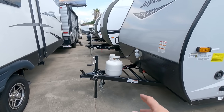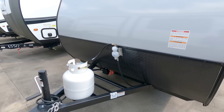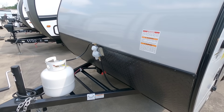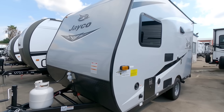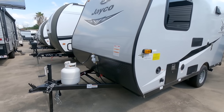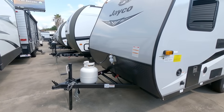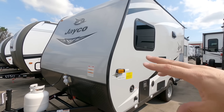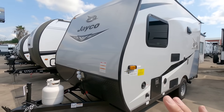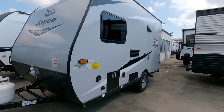Up front you can see it has a manual tongue jack and a single 20 pound propane tank, with a spot where you could put two batteries. You could easily convert this into something that runs off electricity only — put one large lithium iron phosphate battery right there, eliminate the propane, go to an electric setup, maybe swap out the gas range with an electric one. There are a lot of options with something this small. You could even throw a ton of solar up top, which would be kind of cool.